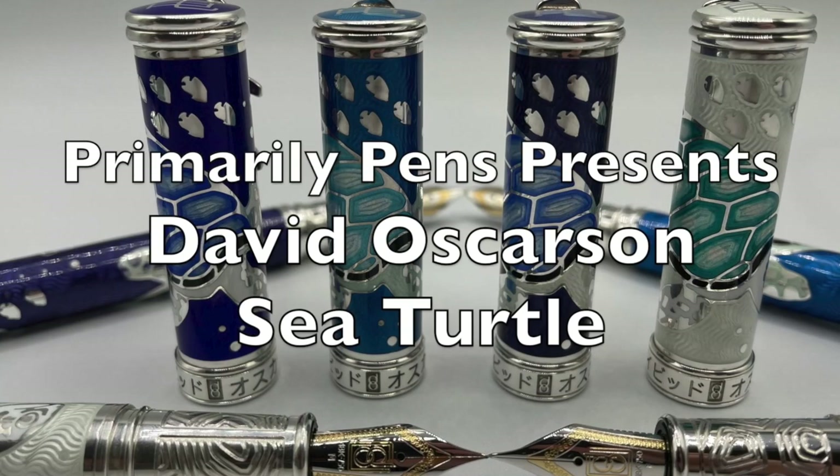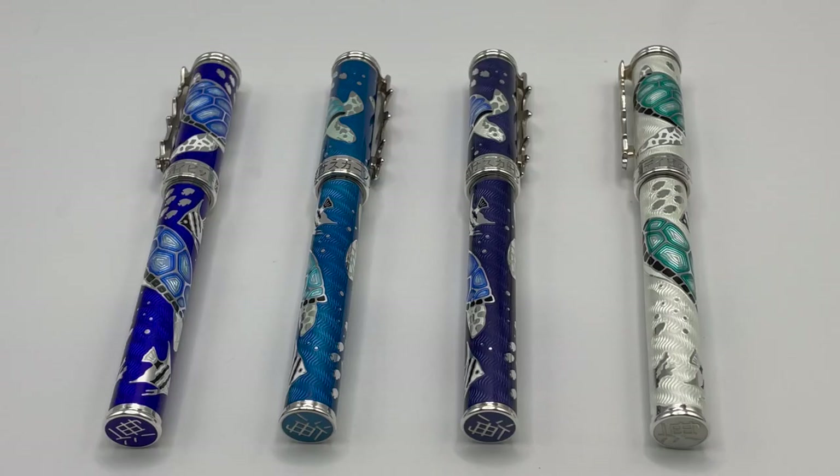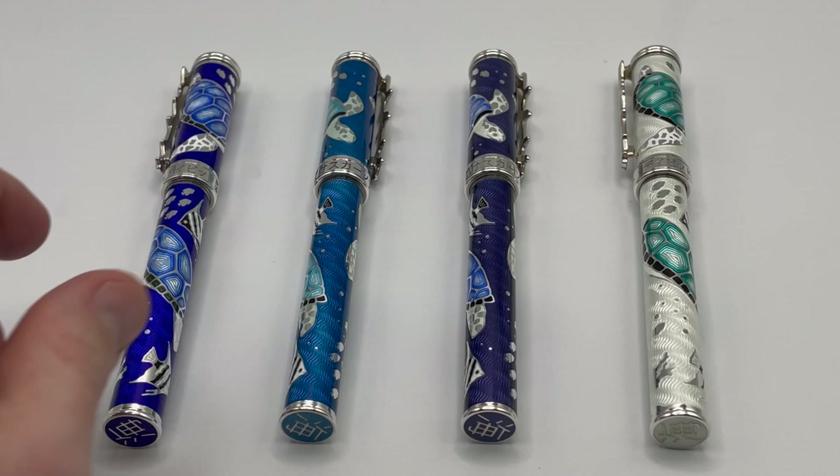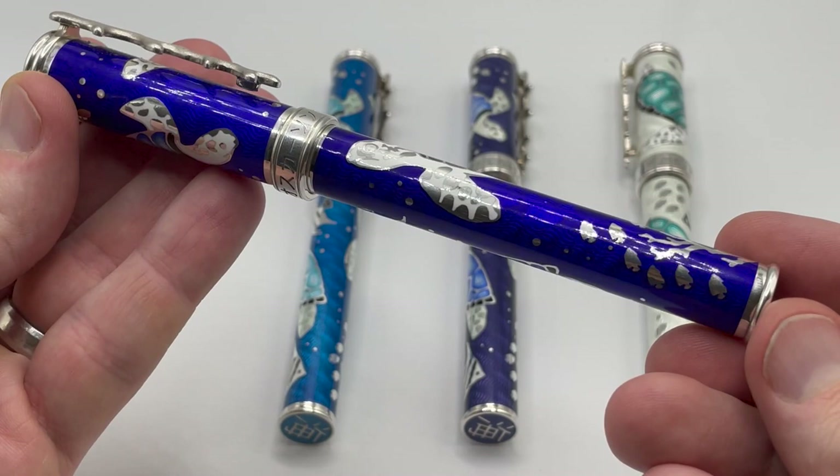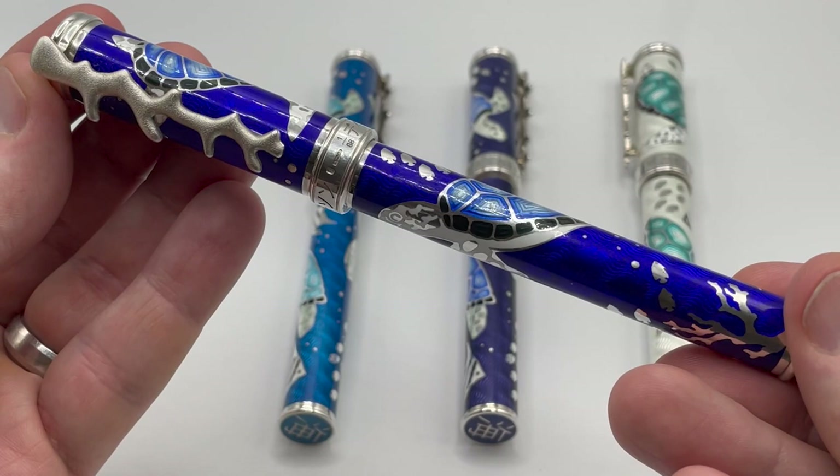Greetings, this is Brandon with Primarily Pens. Today I have the David Osterson Sea Turtle collection. The collection came out in late 2020 in a primary series of 88 pens, each with color variations in series of eight. This is one of my favorite collections from David Osterson as it really showcases most of the techniques and features that I believe makes Osterson's work so special.